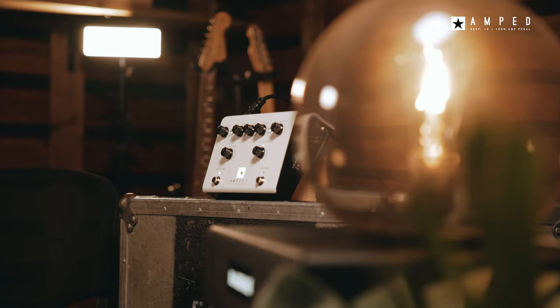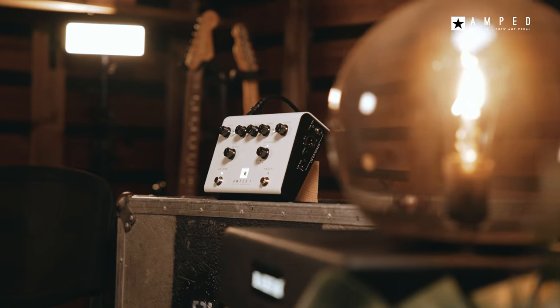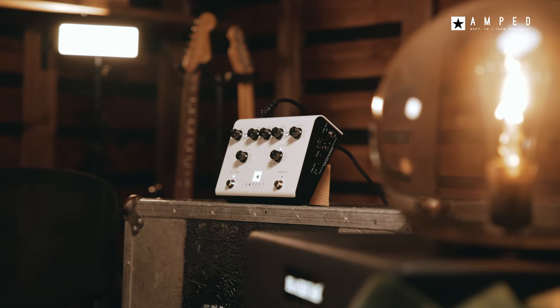Very clean, dynamic and bright with a solid low end and controllable mids. This is a really pristine tone that can complement your pedals really well.